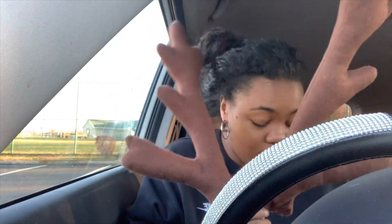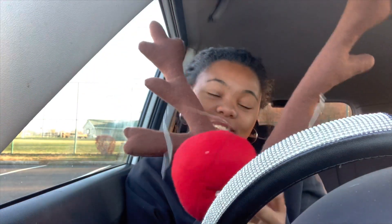Okay y'all, so I just finished cleaning the outside and the inside of my car. Now we're about to decorate! So I have these Rudolph ears and nose. I'm going to put this on the outside of my car.